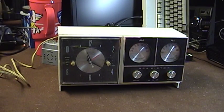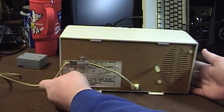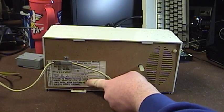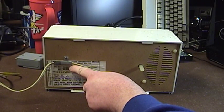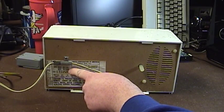We'll go ahead and turn the set around and take a look at the back side. We have an information plate featuring the three models and their different color schemes. The RHS33A was white with blue; the RHS33E — this model — was white with black; and the RHS33T was white with brown.